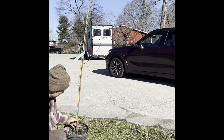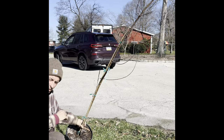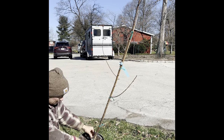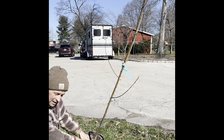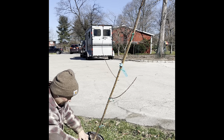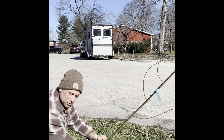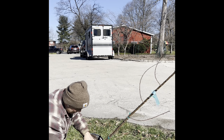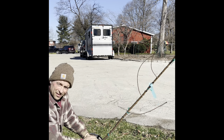We do not want to bury the root flare. We can see right here — obviously this tree is grafted — so we want to plant it high. We want to find the roots and put them three to four inches above the ground.